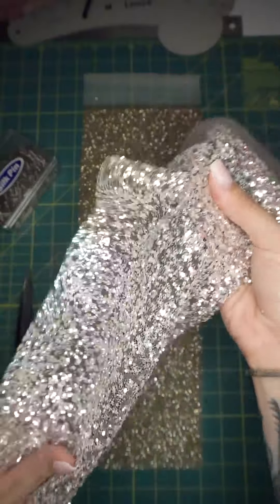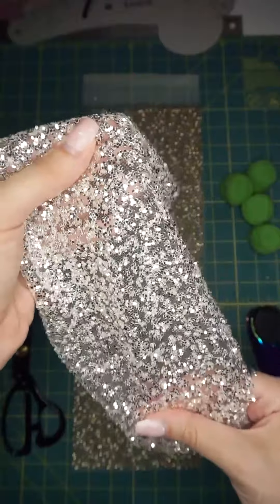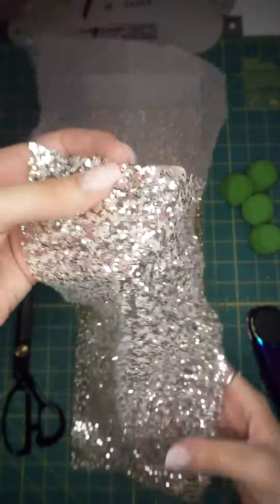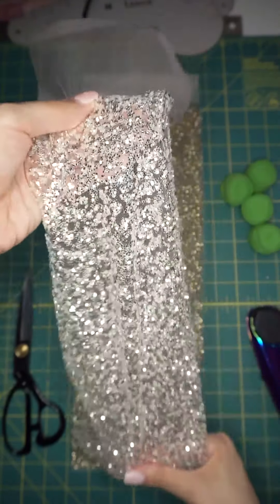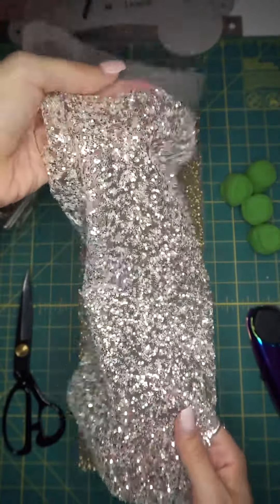So there's a million possibilities. It is tulle, so because it is a netting type base, it has a little bit of stretch, and the stretch runs from selvage to selvage. So there are a lot of really awesome possibilities with this one.